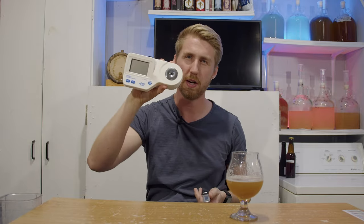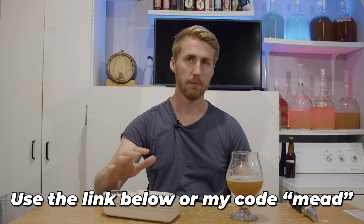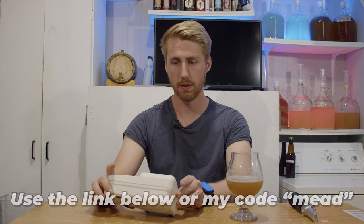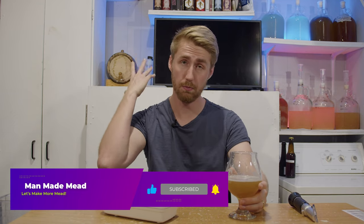If you're looking to buy equipment for brewing, I'll stick a bunch of Amazon links below. I used a digital refractometer from Hanna Instruments — I'm actually partnering with them and have an affiliate code, so using my code on their website will help you out. Let me know in the comments what you would change if you're experienced with beer — what would you tweak about this recipe? I'm pretty good at making mead but I'm still learning how to make good beer and good Braggots. Cheers!